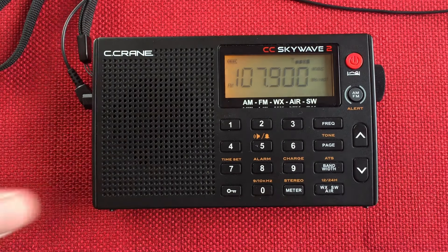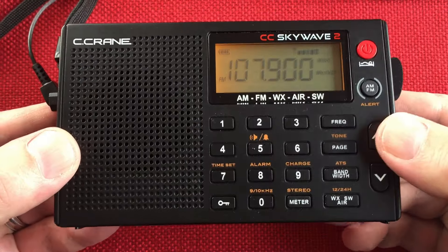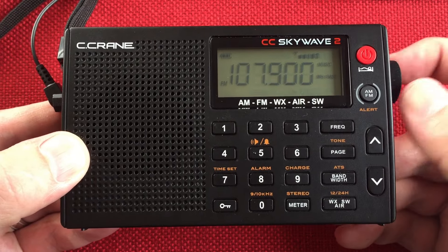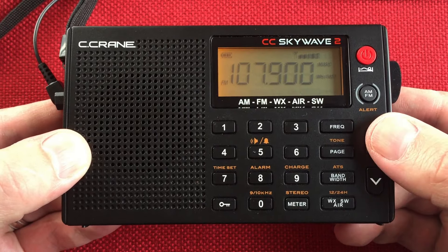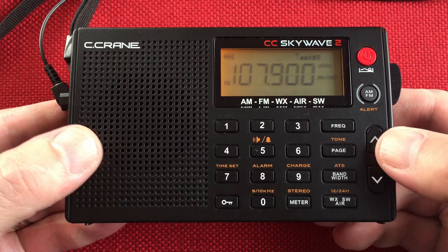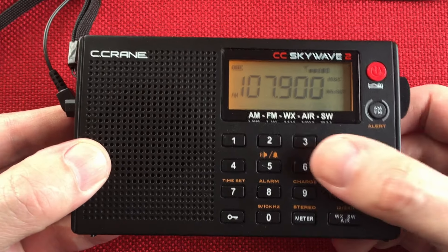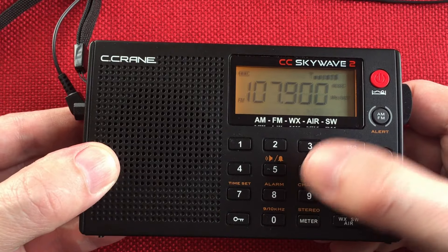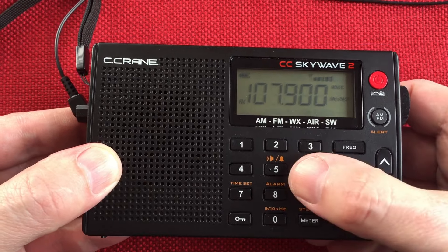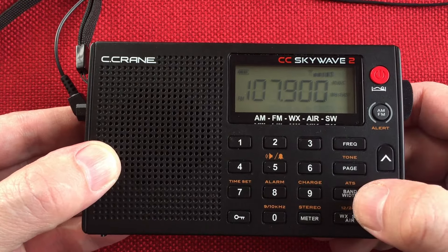So there it is — the Seacrane CC Skywave 2. A little bit of scanning on the shortwave band, we did a little bit of airband and FM. Like I said, you can manually tune it because it's missing quite a bit on the stations. Program them in because you get 100 presets per page. Definitely use those pages of presets. I actually like using them to put my favorites during the day, favorites at night, medium wave — same with shortwave. Having pages is nice because you can put them in many categories.